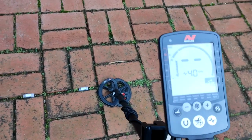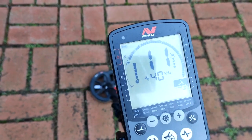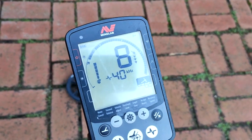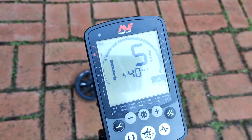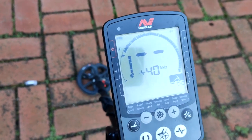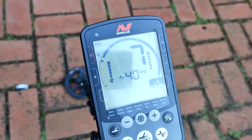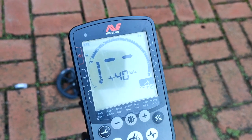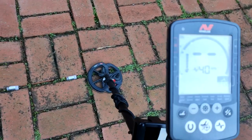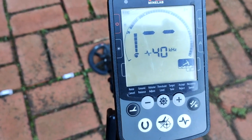So I'll change the detector into 40 kilohertz and we'll do the same thing over the 0.07g piece of gold. The numbers are different but they're still registering very nicely. Now if we go over the really small 0.01g target, you can just hear it coming in. So it seems 40 kilohertz is better than multi-frequency for small gold — that's the conclusion I've come to.